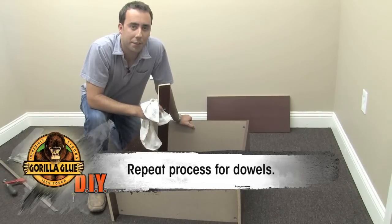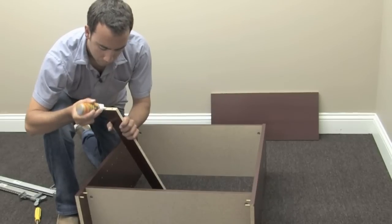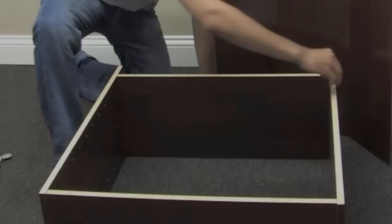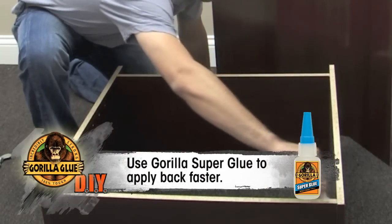Repeat the same process with the wooden dowels. The instructions say to nail it in, but I've found a quicker and easier way is to use Gorilla Super Glue.